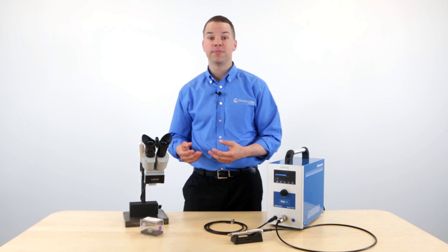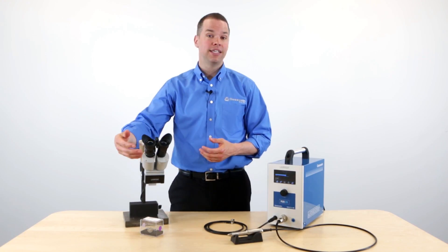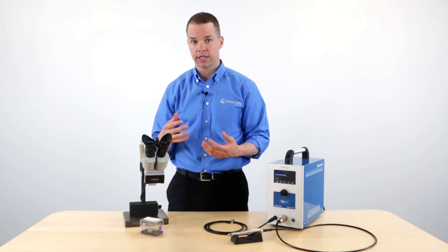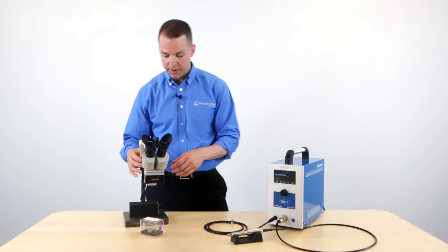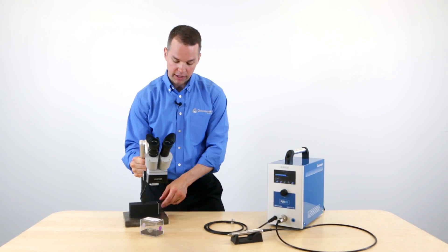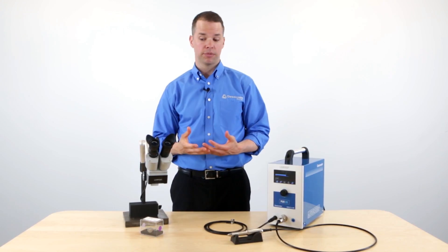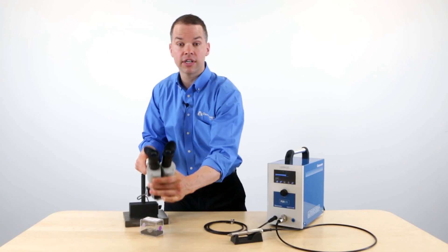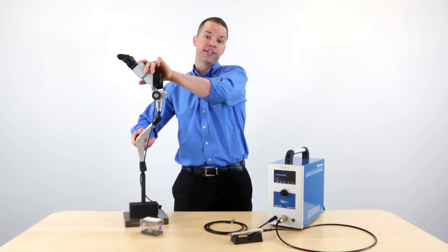The PUK microscope has many features that make welding easy. It has 10 power optics and an LED light, which is adjustable. It also has a built-in shutter that gives eye protection during the welding process. The base is magnetic, and it makes it very easy to maneuver the microscope around. You can connect it directly to your mold base or to your welding table. And finally, it's very flexible — if I loosen this knob right here, I can adjust it in nearly any position, and we can even go vertical if you want to do an impress repair.